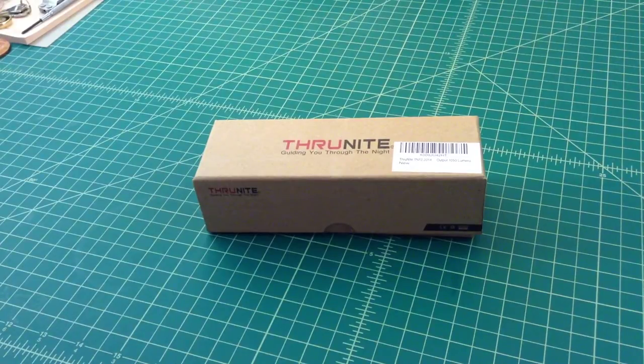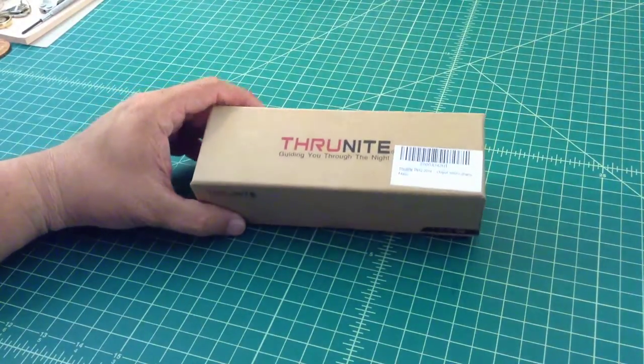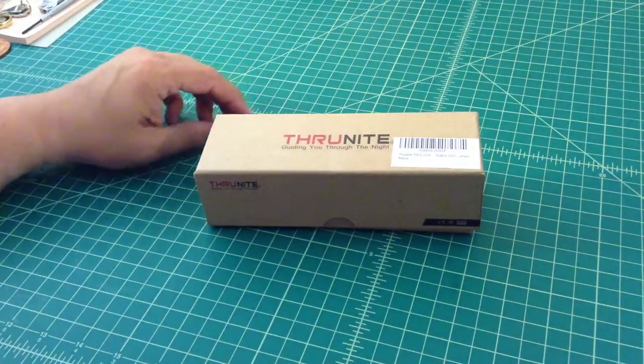Alright folks, just going to take a few minutes to talk about a new purchase that I had made. You can see it's for the ThruNight flashlight. This one is the TN12 2014, which is the new version of this particular light.